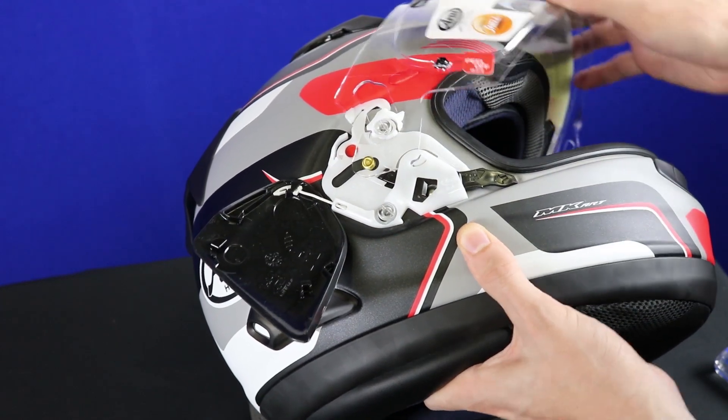Push down on the gasket, maintain pressure, and tighten. Then check the brow vent to make sure it actually lines up with the little brow vent duct. This shield has the protective vinyl on it, but you can easily put a microfiber towel on the shield so that while you're adding pressure and pushing on it, you're not adding a bunch of fingerprints.